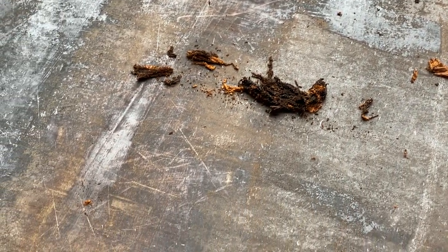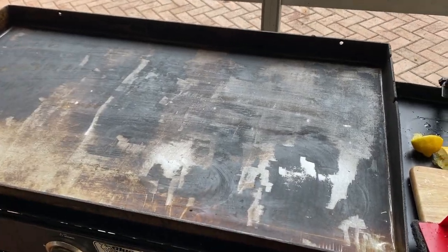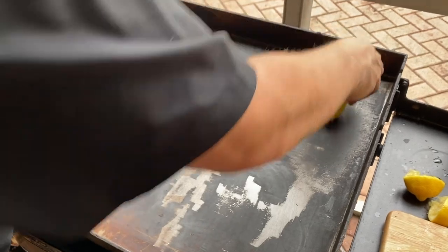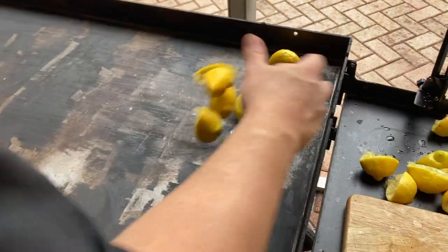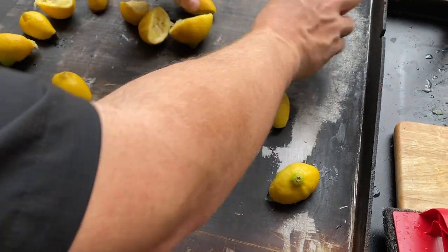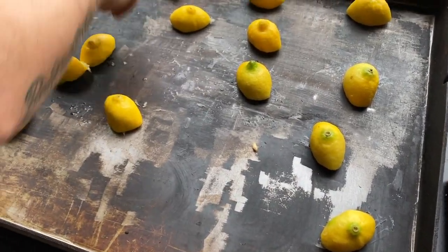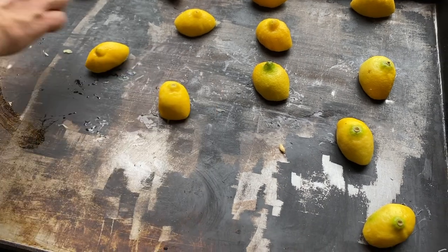I have the whole griddle scraped with that scraper. Next, I'm taking all the used lemon halves and putting them on the griddle. The grill has cooled down a ton, but it still has a little warmth to it — not too hot to touch, but it would be uncomfortable to keep your hand on it.